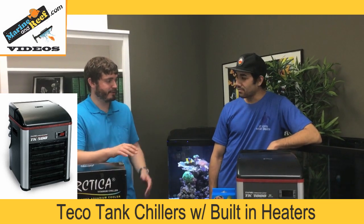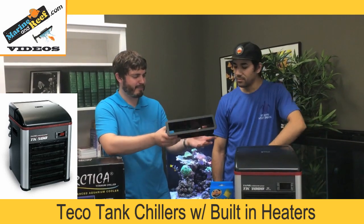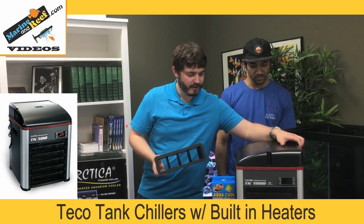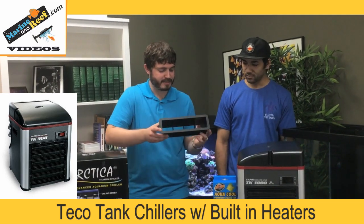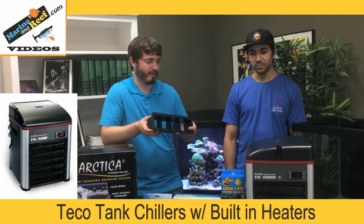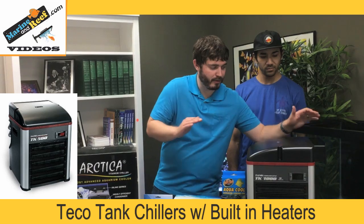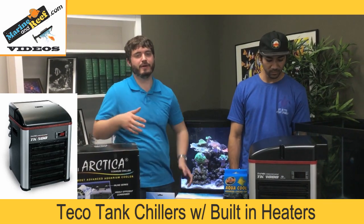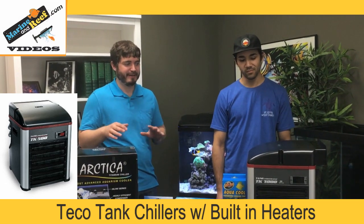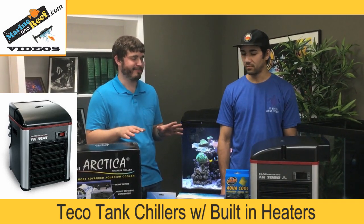TECO came up with an interesting solution — they created this vent hood. The top piece is movable, and most people would cut a small hole in the side of their aquarium stand, or use the gap between the wall and the back of the stand, push this plate through, and the chiller blows hot air out of the stand. This way you can hide the chiller in your stand where kids won't mess with it, it looks a lot cleaner, the heat still vents out, and it's really the only chiller that does that — which probably makes it my favorite.